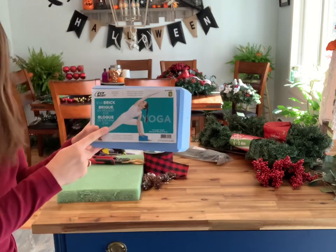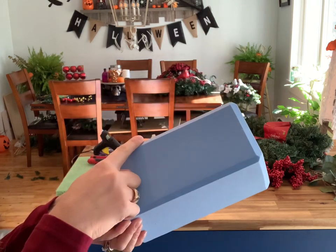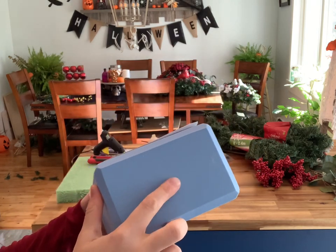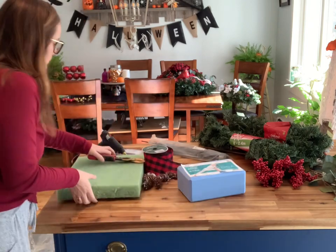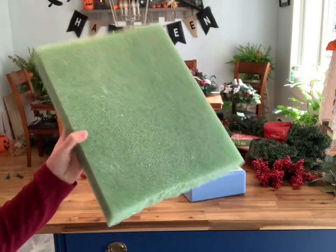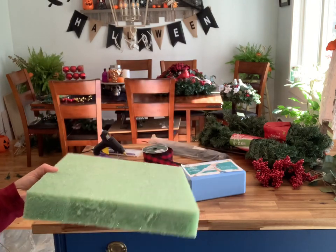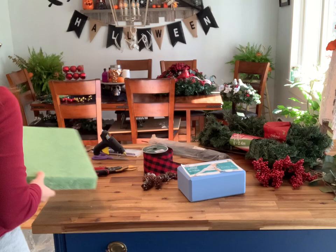I have two options for the foam. You could use this yoga brick that I purchased at Dollarama for four dollars — it's the perfect size for the saddle. You can also use green foam; this one was purchased at Michael's and was a little more expensive, about ten dollars for the sheet.